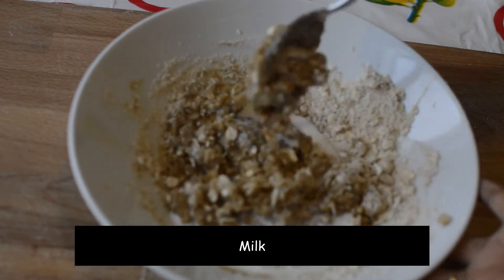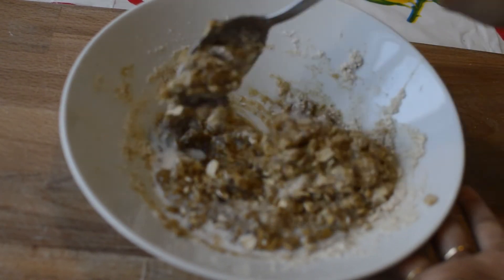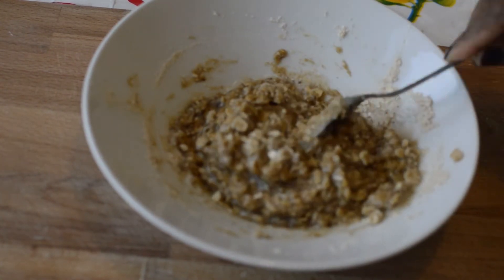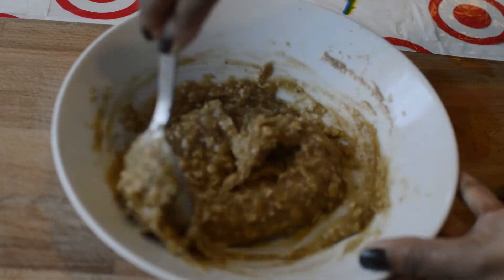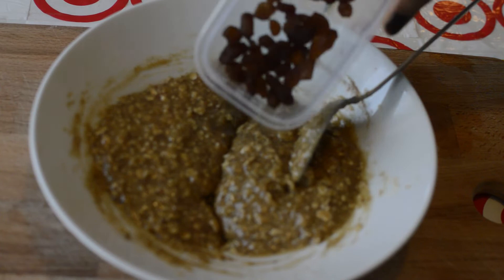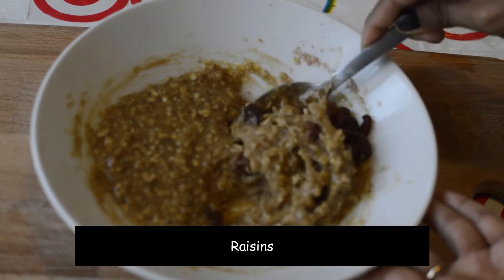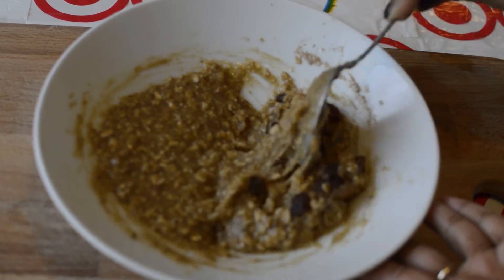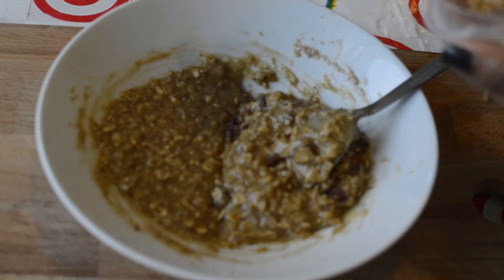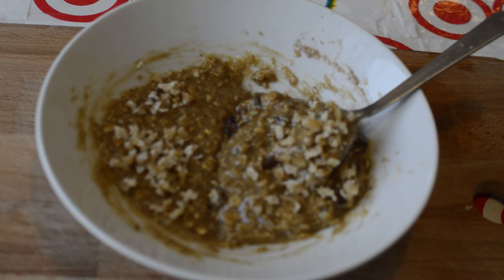The consistency should finally look like this. I'm dividing this into two parts. In one part I'm adding raisins, then chopped walnuts — you may use nuts of your choice. My son doesn't like raisins, so there go dark chocolate chips instead. Mix them well.